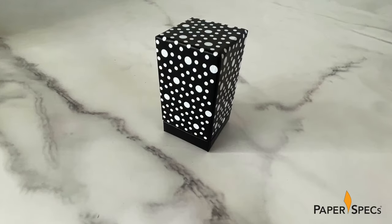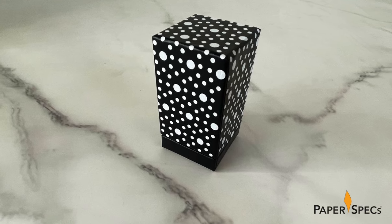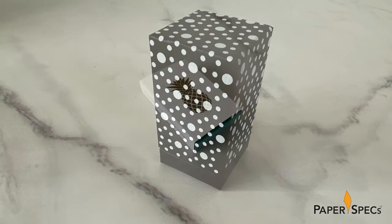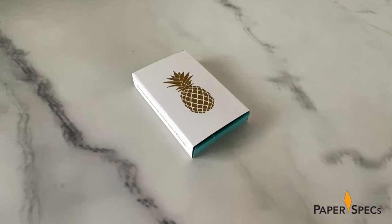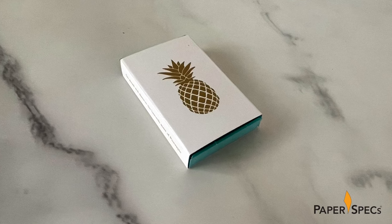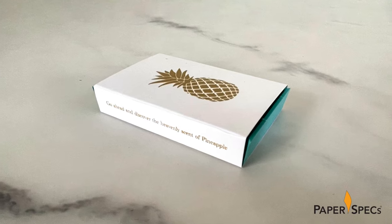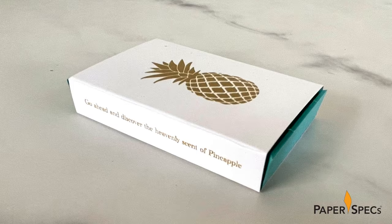This tall black box bubbles with promise thanks to screen printed dots of opaque white ink on the Neenah Skyvertex black wrapped telescopic lid. Box number nine, its companion, is a matchbox style box with a colored Eska chipboard slide-out tray, boasting a screen printed gold pineapple on the top sleeve registered to a rub-and-smell scented coating. "Go ahead and discover the heavenly scent of pineapple," the sides of the sleeve suggest. You don't have to tell me twice.